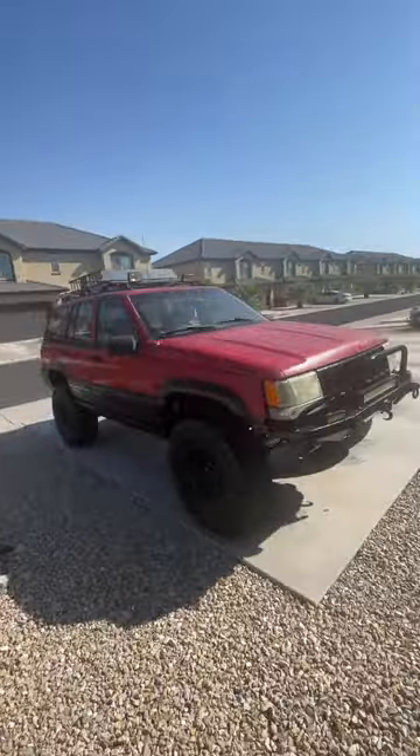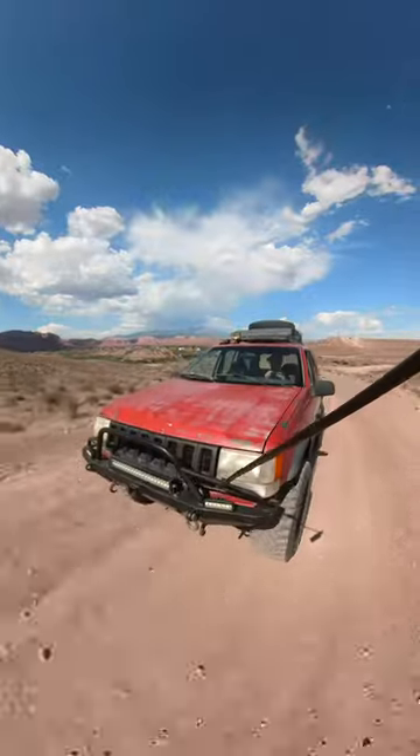I've got some more fixing up on this old Jeep I got for two grand. Today I'll show you a few random things I've done to the Jeep in no particular order.